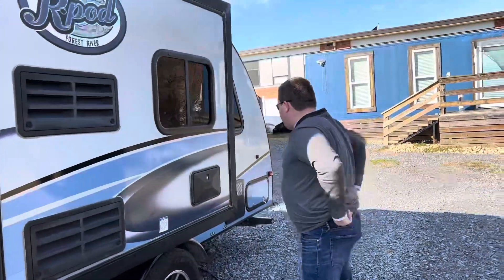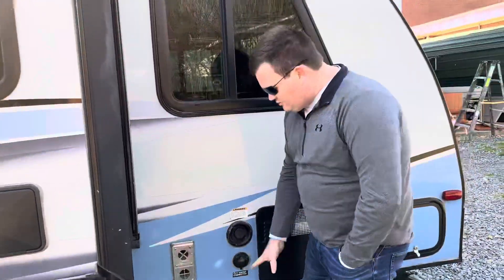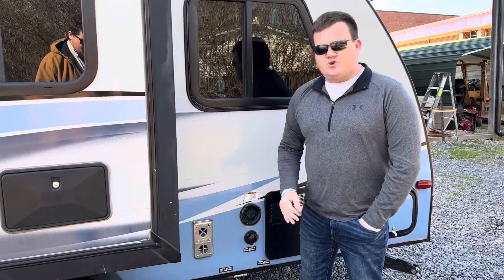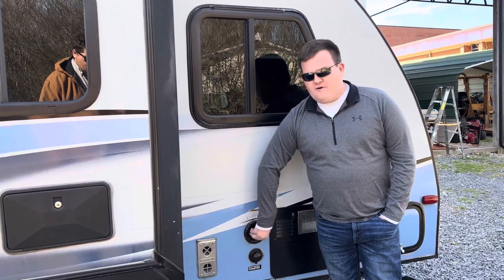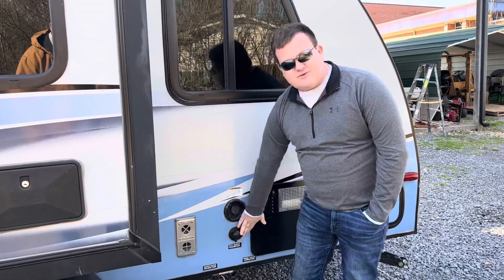Now back here, this is our gray water connection — that's gonna be your sink and shower wastewater. You'll use the sewer hose to drain into the drain out. This right here is our fresh water tank fill, and then you have your city water connection just right there.